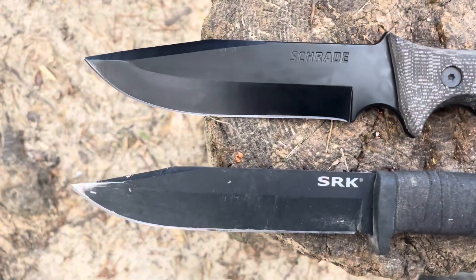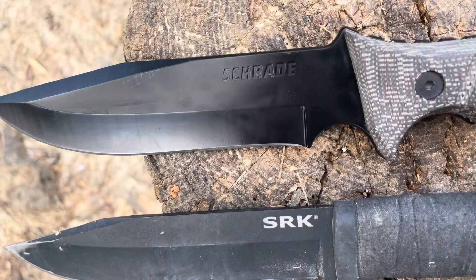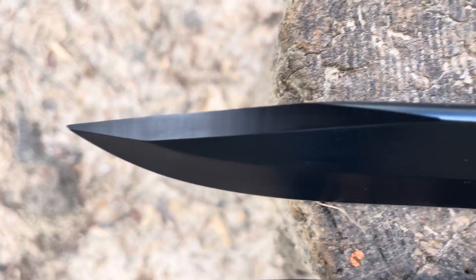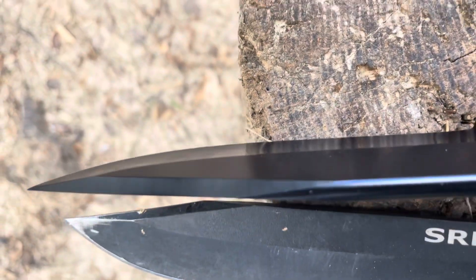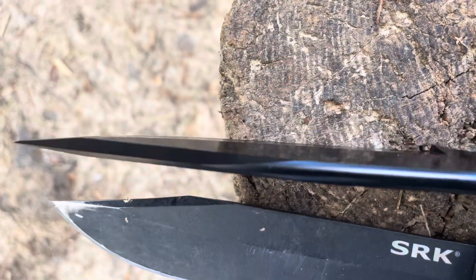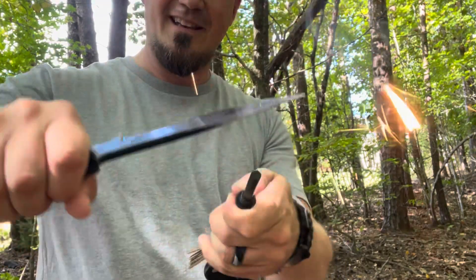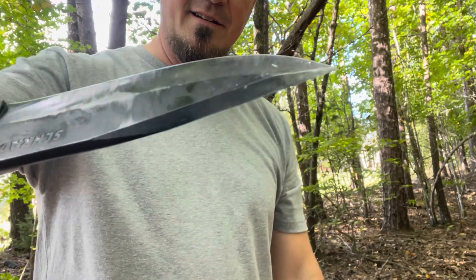Now let's talk about striking a fire. Obviously you've got a nice spine on the SRK for that. You do not have a sharp spine here, but this edge right here is sharp for sparking fires — it almost has a cutting edge on it. You can see the kind of spark this throws — look at that. It throws a serious spark on the backside of the blade.